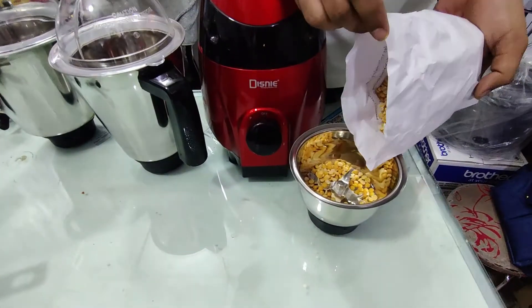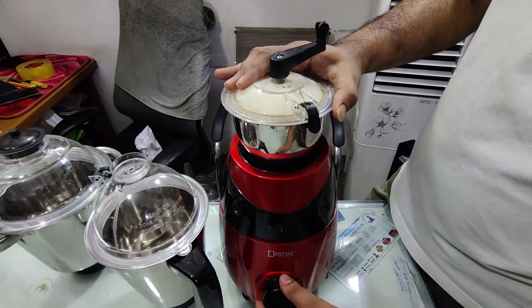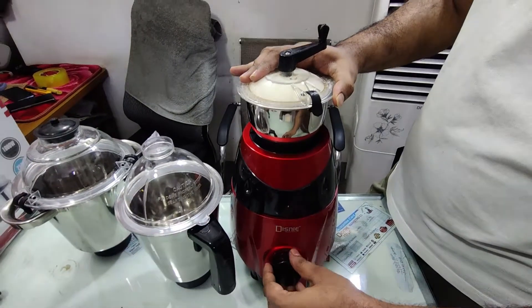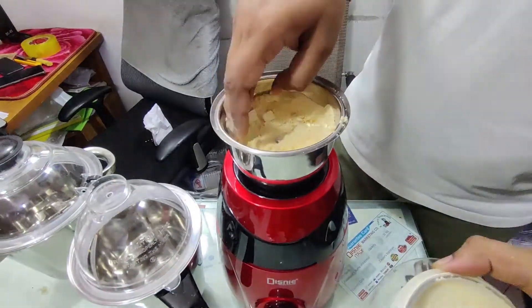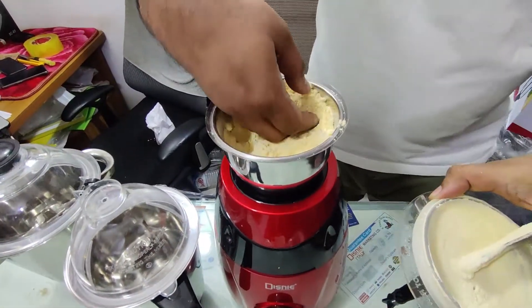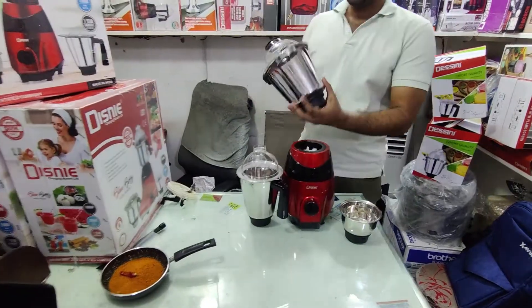We have to add this. We have to put this in the middle. This is the customer's name. It's 1-2 million. The machine is the same, the powder. This is the 1-2 liter capacity.